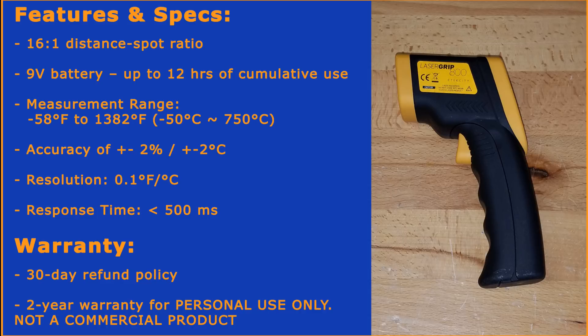Let's go over the features and specifications of the LaserGrip 800. It has a 16-to-1 distance spot ratio — we'll cover that a little later in this video. This tool uses a 9-volt battery, and a standard battery should last up to about 12 hours of cumulative use. The measurement range is negative 58°F to 1382°F. The accuracy is plus or minus 2% or plus or minus 2 degrees Celsius, and the resolution is down to 0.1 degrees Fahrenheit or Celsius. Response time is a little less than 500 milliseconds. This tool comes with a 30-day refund policy and a 2-year warranty for personal use only — it's not really considered a commercial product.